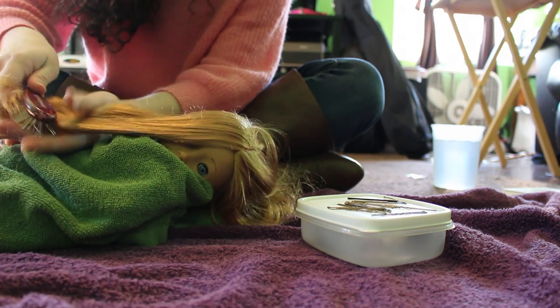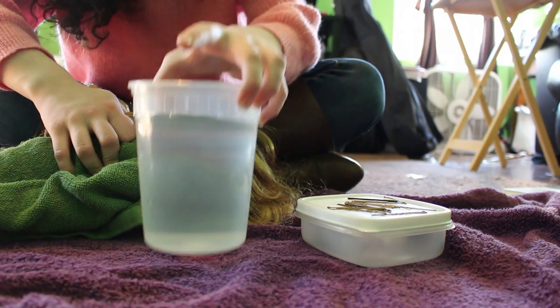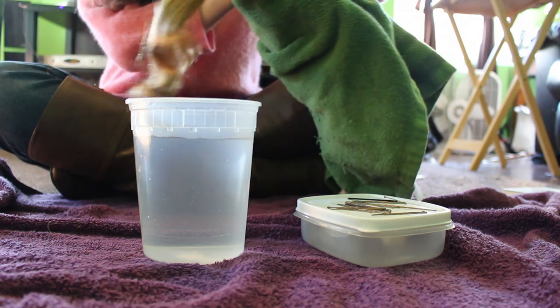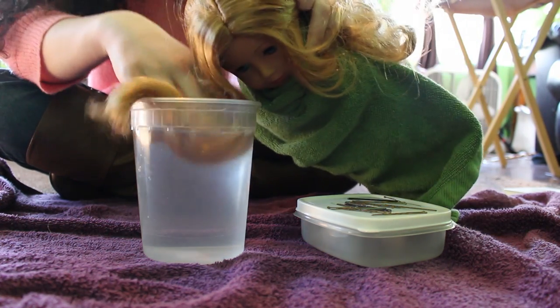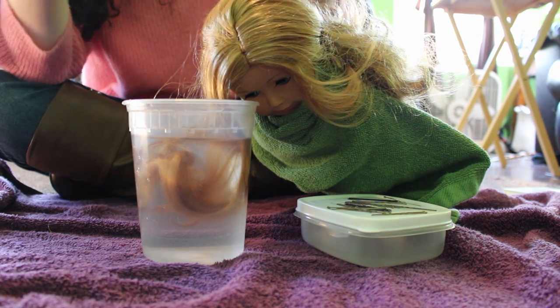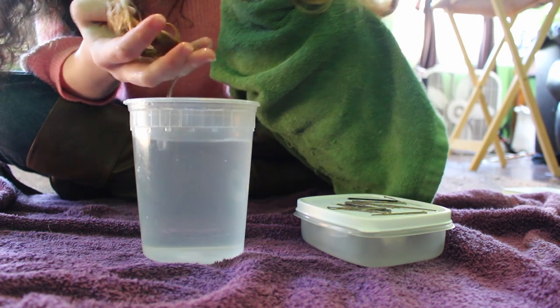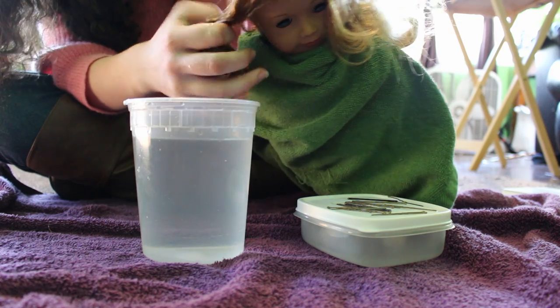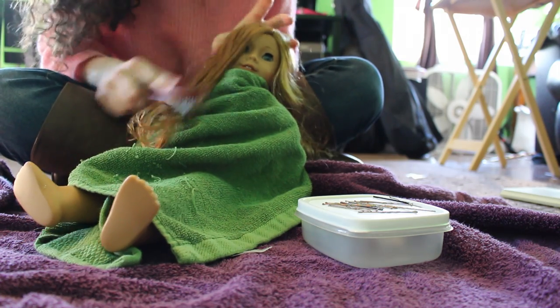What you're going to do is take the water or spray bottle and hold back the rest of her hair, then dip that section into the water. Make sure it's pretty well wet but it doesn't need to be soaking when you curl it. Squeeze some of that water out, then comb out the curl again so it's nice and separated before you roll it.